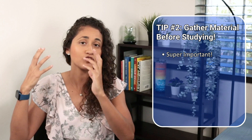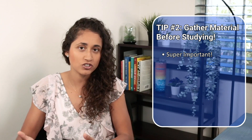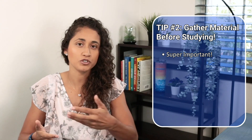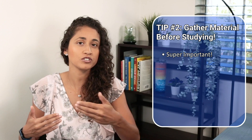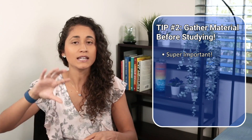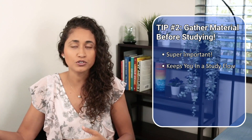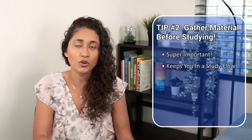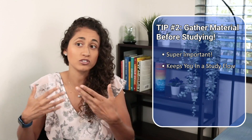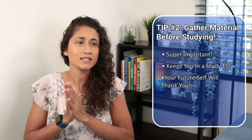One of my students, Jacqueline, passed her FE exam after taking it four times. She said the one thing that really changed for her this time around was the material — she made sure she had all the material for all the subjects covered on the FE before she started studying. In previous attempts, she would waste an hour looking for material on YouTube and books, and by the time she needed to actually study, she was already too tired and lost motivation.